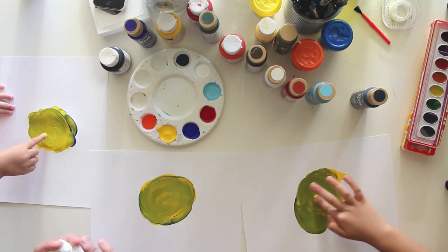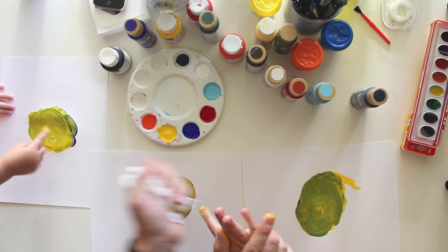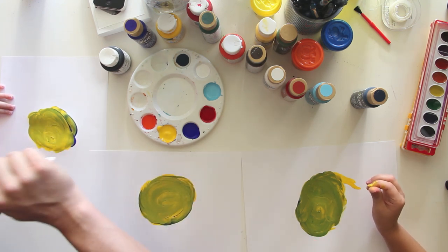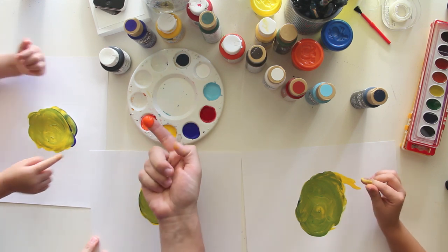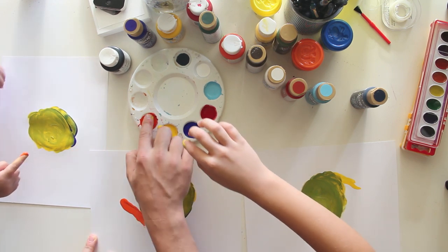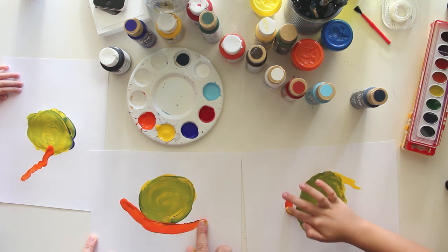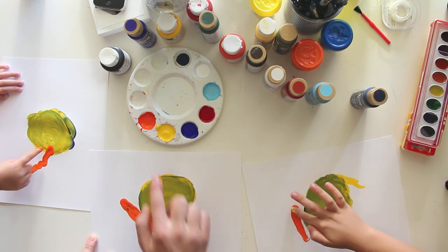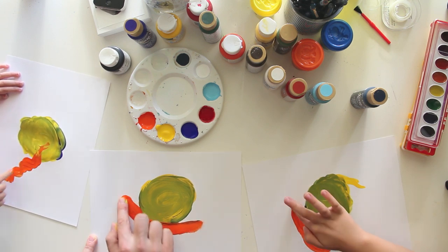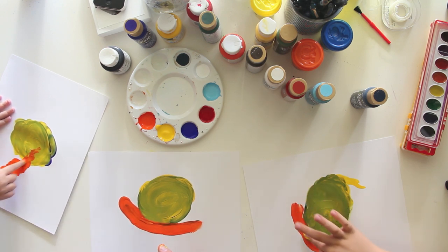Okay, when you're done with your circle, you've got some paper towel you can wipe your finger off on. All right, good job, Hats. Now we're going to get some orange on our finger like that and we're going to make his body. His body is just kind of a long snake shape underneath his shell.